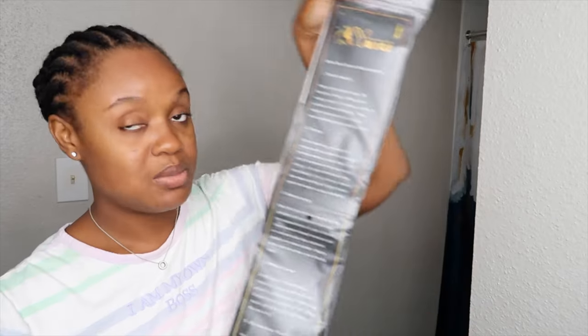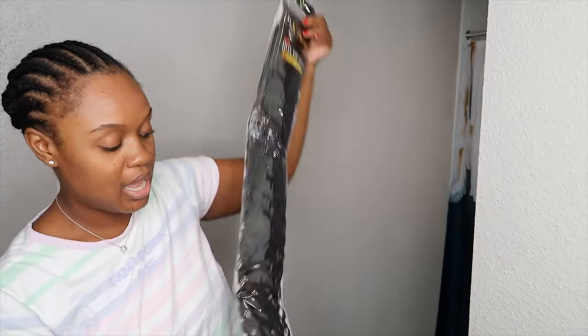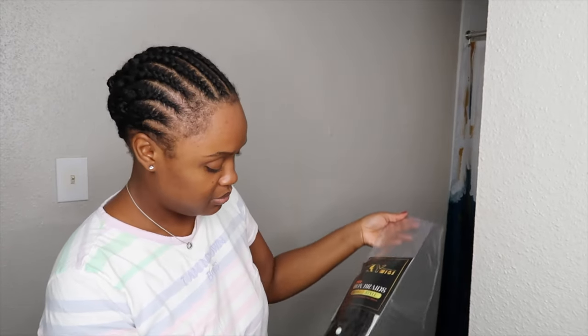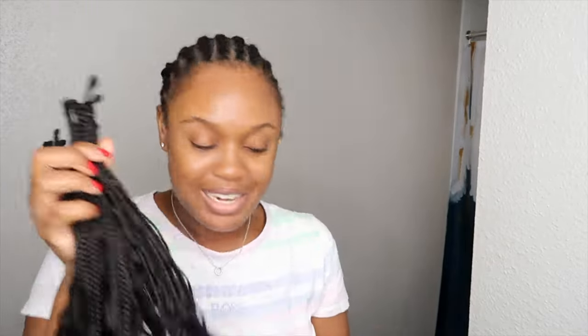It's a human and synthetic hair blend, so it should last very long. It comes with a whole maintenance routine on the back. I believe it's 40 braids in each packaging, so in all I have 120 braids because they sent me three packs. Actually it's 41, so I got one braid extra.